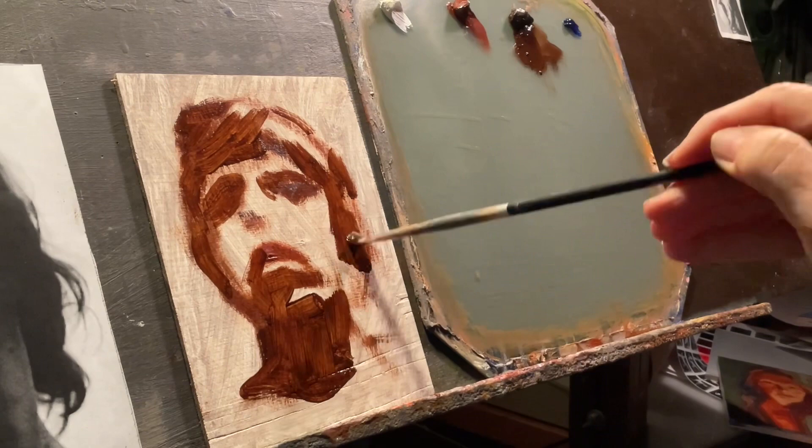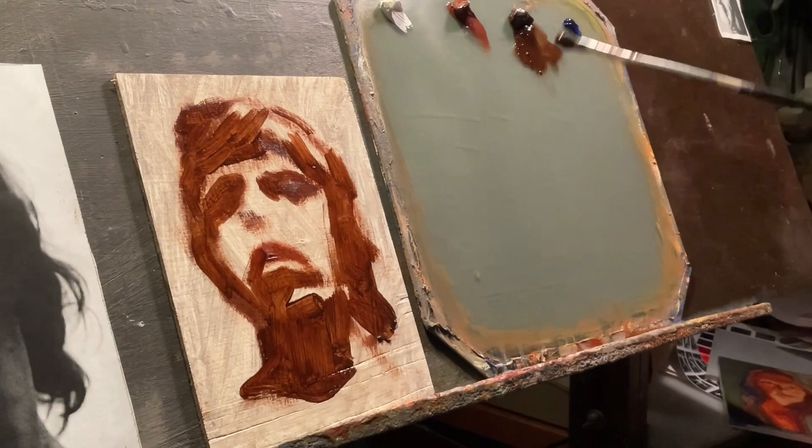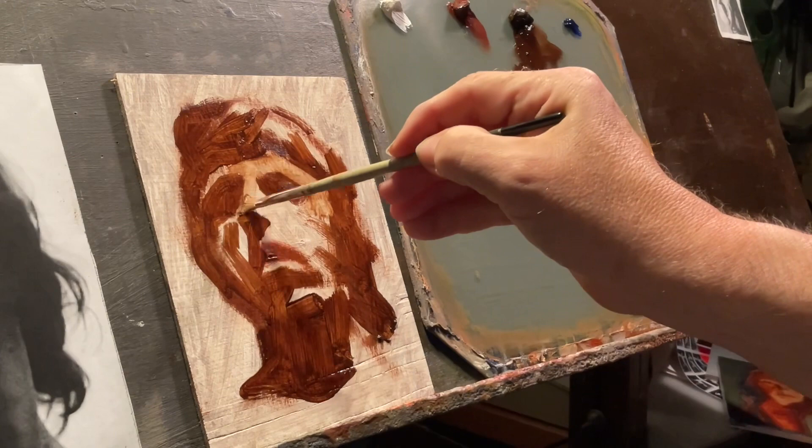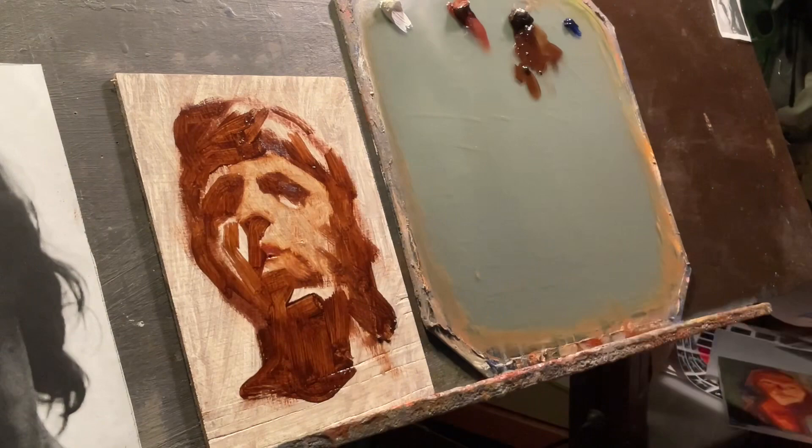I'm also using a limited palette. I was tempted to call this whole series 'four tubes of paint, two brushes, one hour,' because that's basically what these studies are — some sort of a limited palette, a couple brushes. I think I actually used three brushes. But it's just to learn a couple things and to play around a little bit.